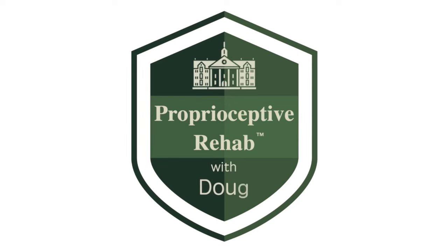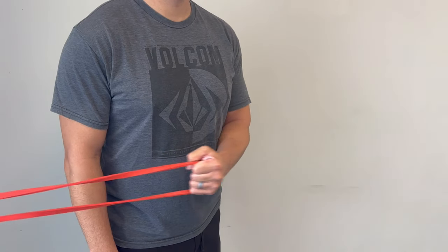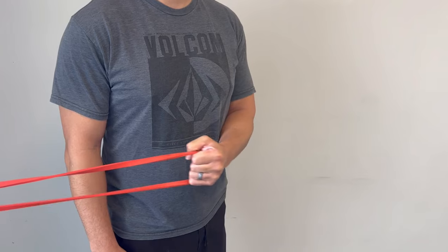The best exercises for improving shoulder strength. Hi, I'm Doug. I've been a physical therapist for 30 years. In this video, I'm going to show you the four best exercises that I use to help people improve their shoulder strength. The first exercise is called external rotation.